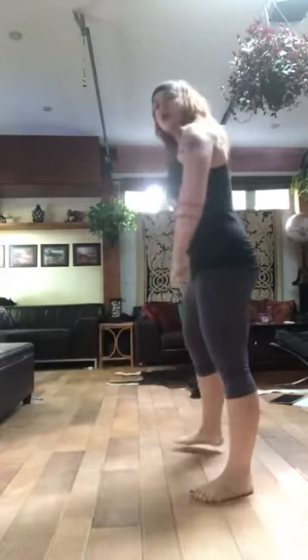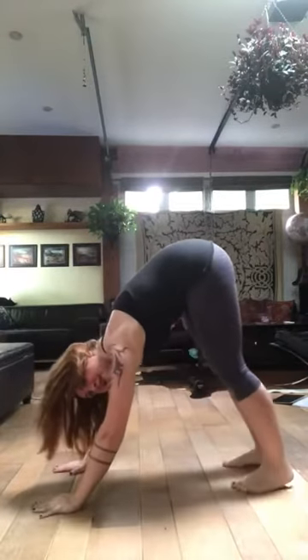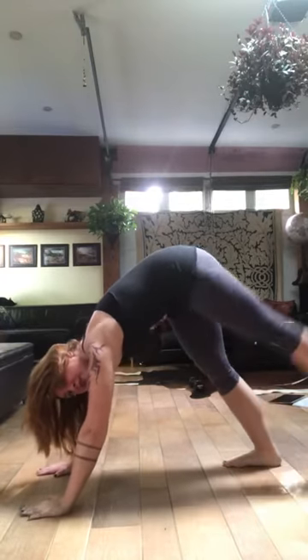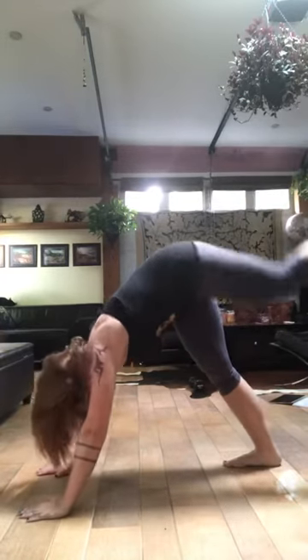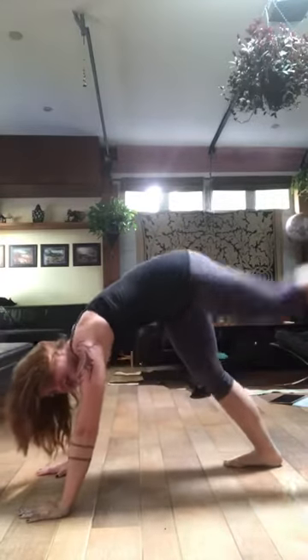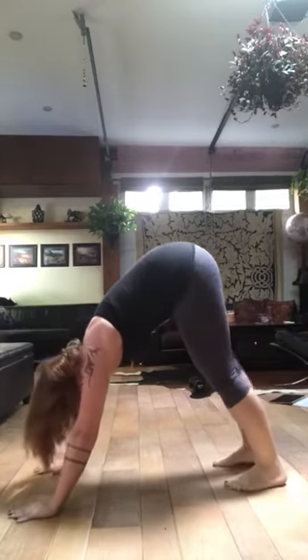Then we're going to go down into a downward dog position and I'm going to raise my leg up to the sky and bring it into my chest like so and back out. We'll end up doing 10 on each side.